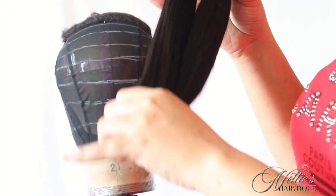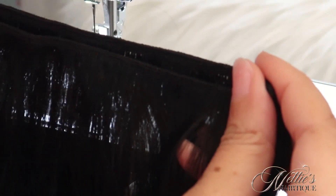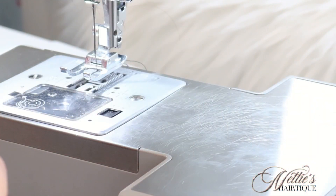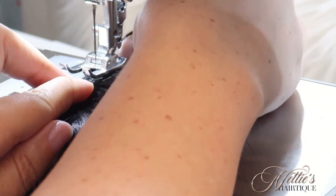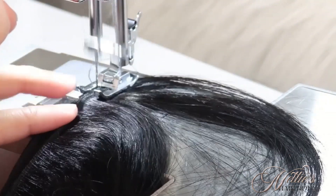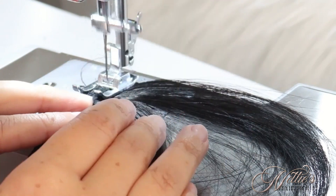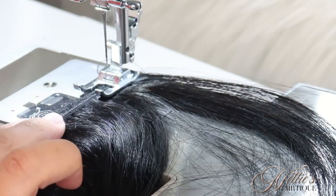Hello and welcome back to our channel. This is Nettie from Nettie's Heretic and I am back with part two of my custom wig making video. I have two 10-inch bundles and I am going to double one of the bundles for now. If you watched part one, we already created our foundation, put the closure on, made our guidelines, and now it's time to sew on the bundles.